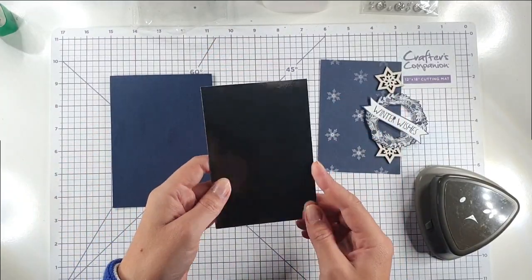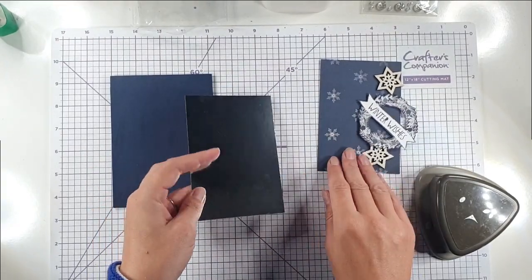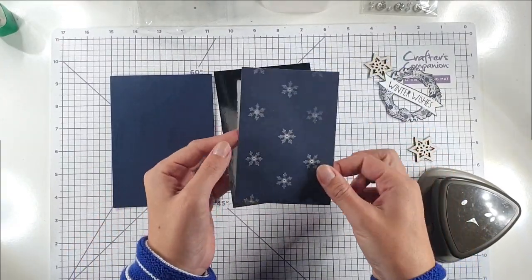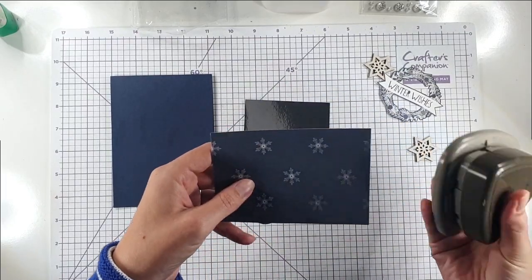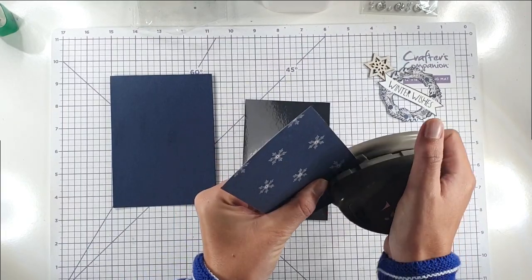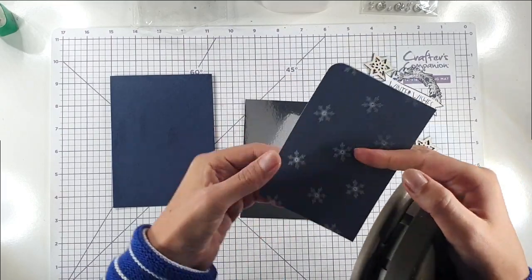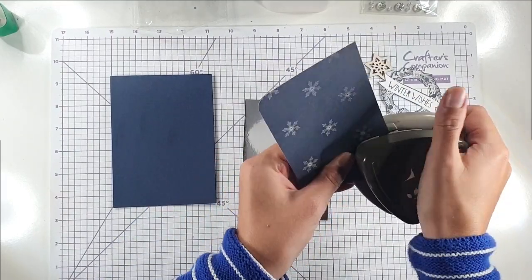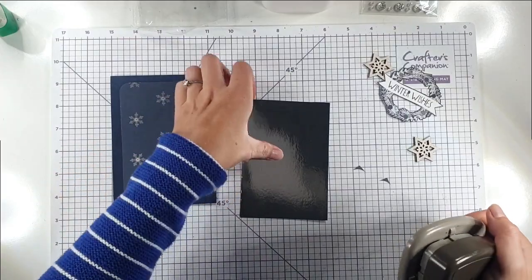This is an A6 card blank — four and an eighth by five and seven-eighth inches. I've cut a piece of silver Mirri cardstock from Hunky Dory half an inch smaller, and a piece of paper from the pack a quarter of an inch smaller than that. I'm going to use a corner rounder punch — I think a lot of people have these in their stash — to round off two opposite corners.